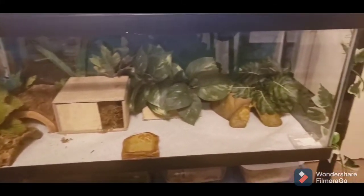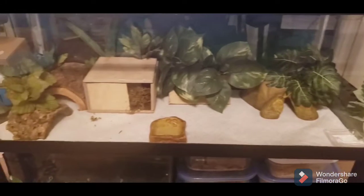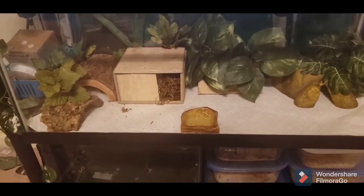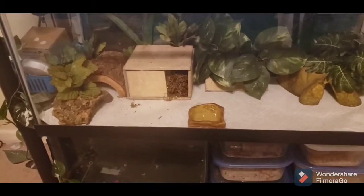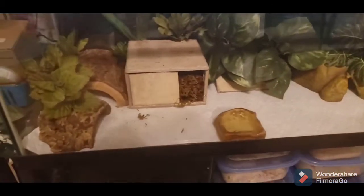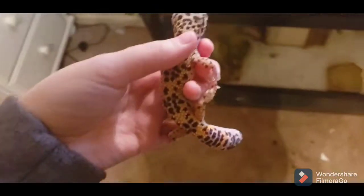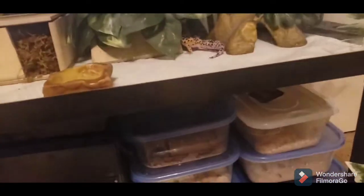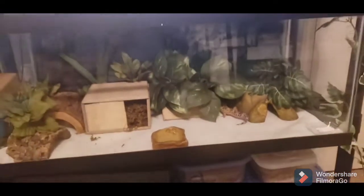Here's Harry's finished product. I think it looks great. I would love to do a naturalistic or bioactive setup with him, but I can't because of his medical problems. But for now, this is what we have. I'm going to go ahead and grab him and put him in — the cutie. Let's go ahead and pop him back in. Straight into that little hide back there. Two tanks down, one to go.